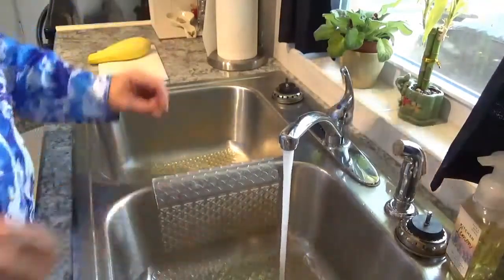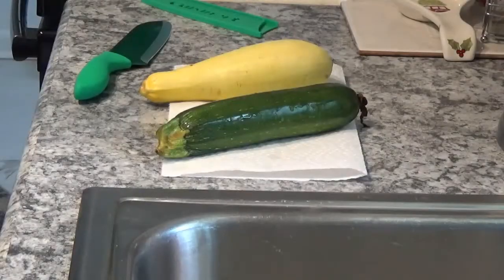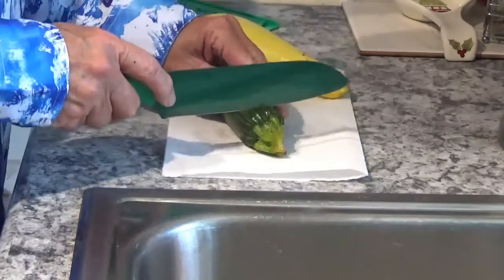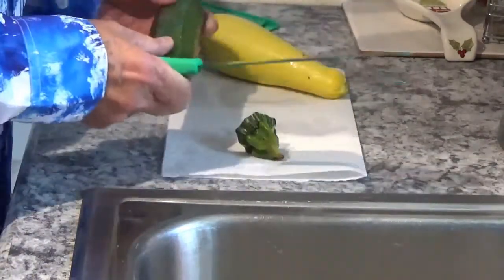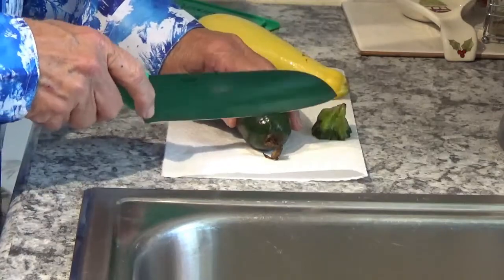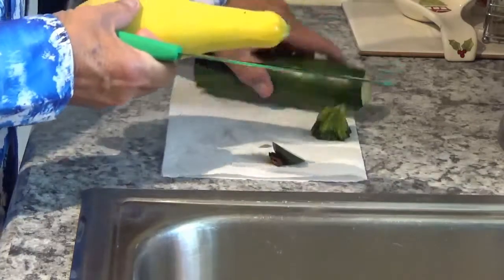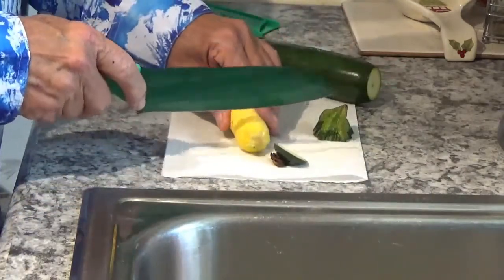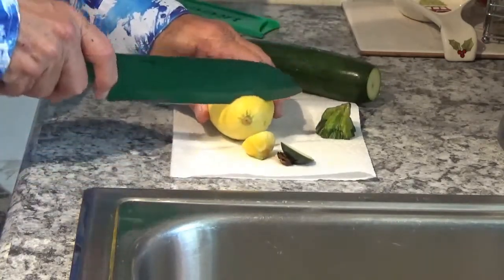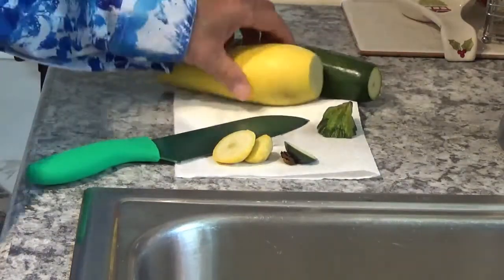Put it over here on the paper towel and do the same thing with the zucchini. Now the next thing I want to do is just cut the ends off — you're not going to hurt your counter or anything. Just like that, don't get too carried away with it. Do the same thing to the squash — although if Kay was here she might say 'hey, get that stuff on the cutting board.'